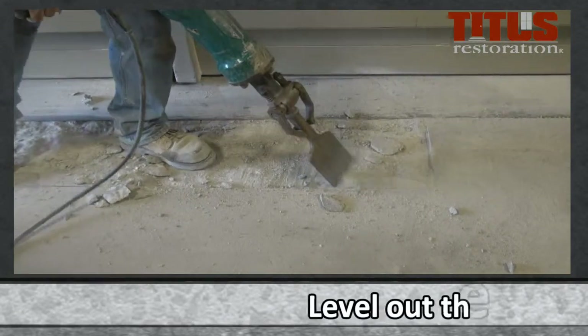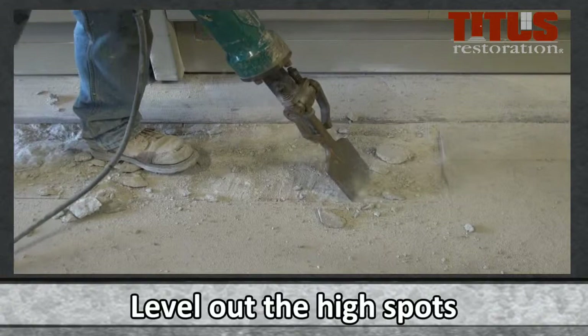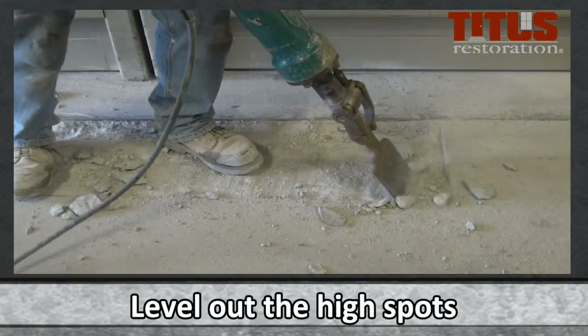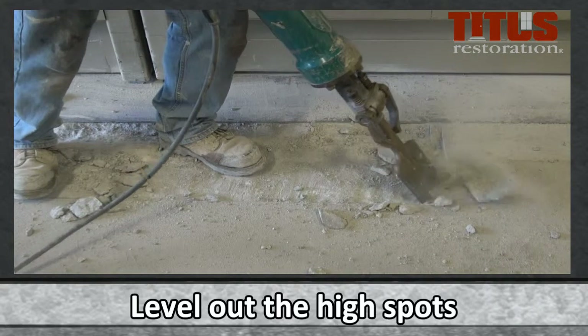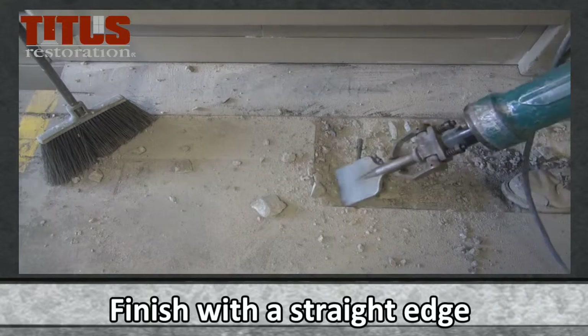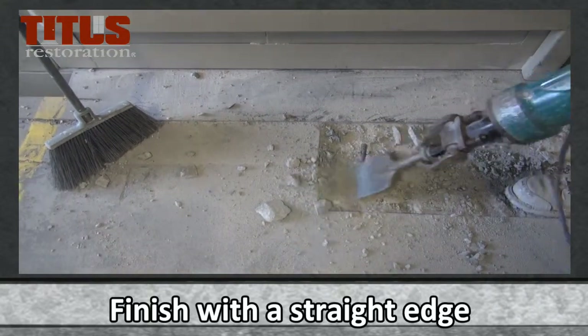After the patch area has been cut out, concentrate on leveling out the high spots in the exposed concrete to ensure that the mortar mix will evenly spread at the correct depth. Ensure the edge lines are straight and the depth is even for the entire patch area.